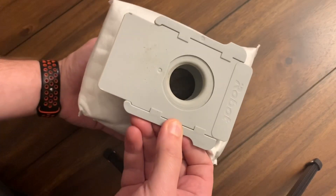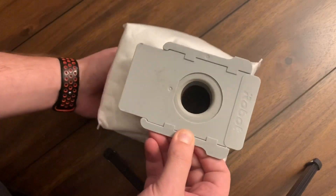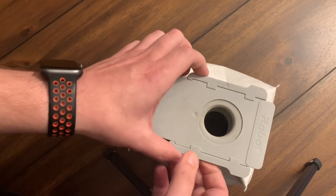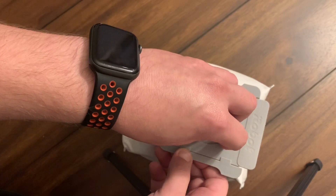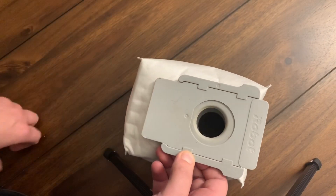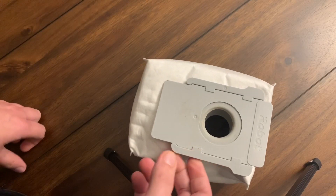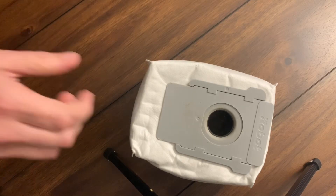I noticed that this slide gives you perfect access to the hole, and as you can see it's very full in there. So I thought I'm just gonna take my Dyson hose — my household normal little vacuum — and see if I can suck all that dirt out of here and empty this bag and then just reuse it. Why spend money if you don't have to? I'm gonna try that out real quick.